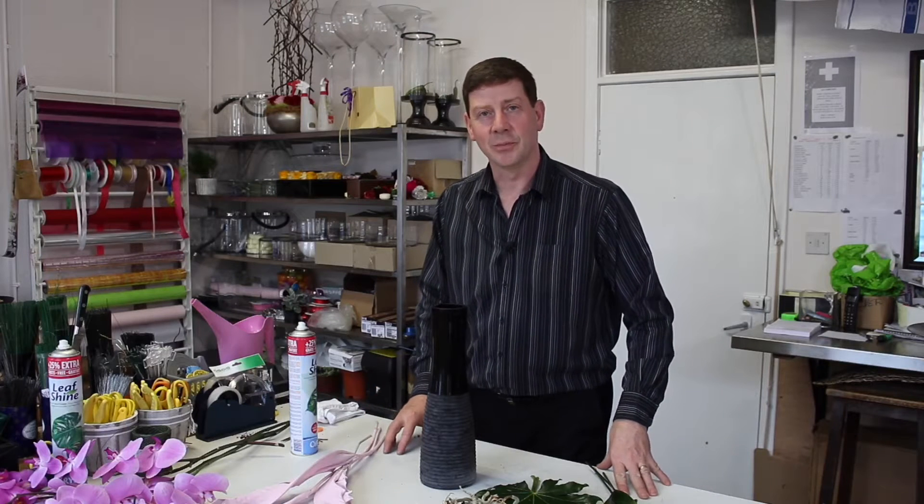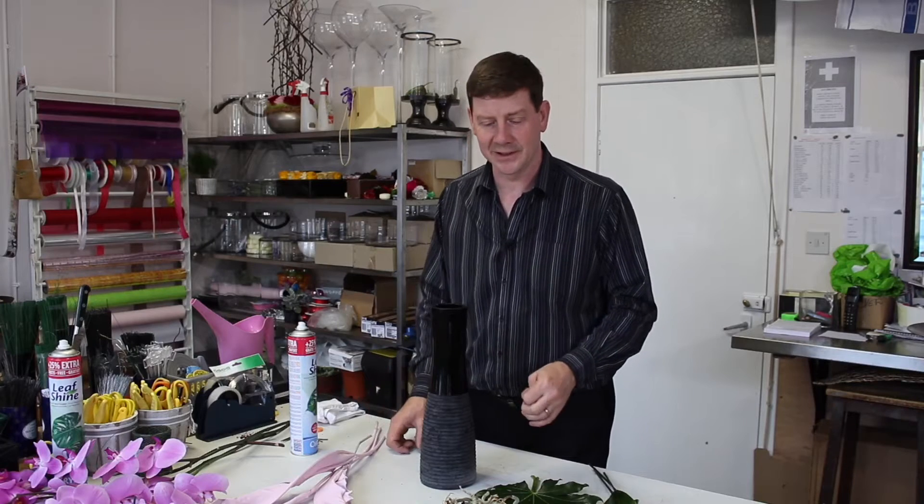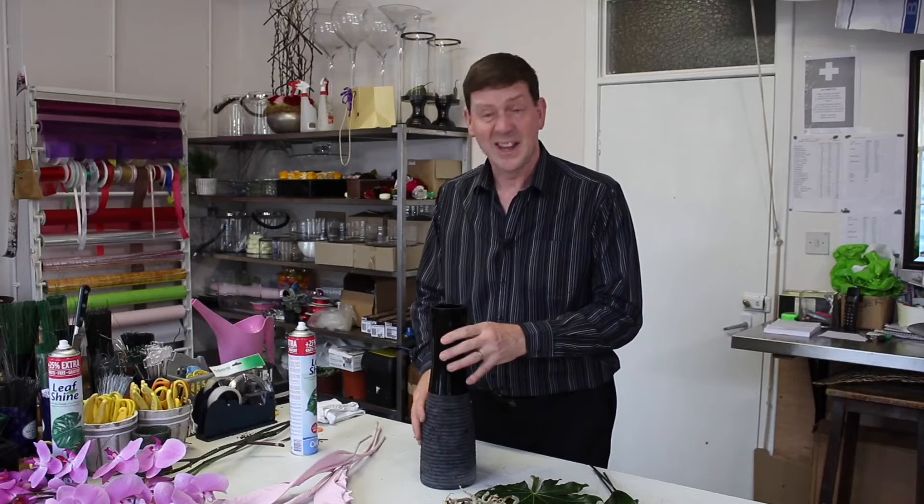Hello and welcome to Flour Juice. My name's John MacDonald and today I want to show you an arrangement that's a little bit different, a little bit funky and just a bit of fun actually.